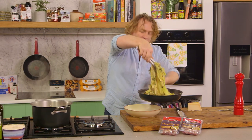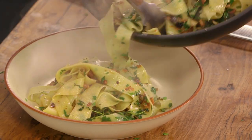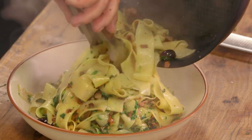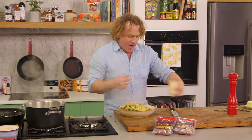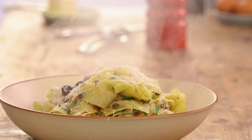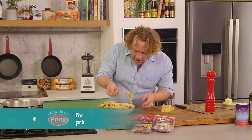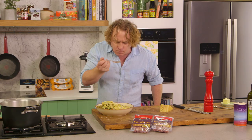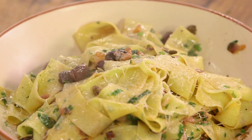Look at that — it smells fantastic, it looks great. The pancetta gives it that beautiful sweet, salty flavour that goes so well with all these ingredients. Onto the bowl it goes. Now all I need to do is turn off my gas and add a little bit of parmesan cheese over the top. I'll grab my fork and put it into the middle here, twist it around to grab some of that fettuccine — I've got some pancetta on there as well. Smells fantastic. There you go, Harry — really fast, quick dish that tastes delicious.